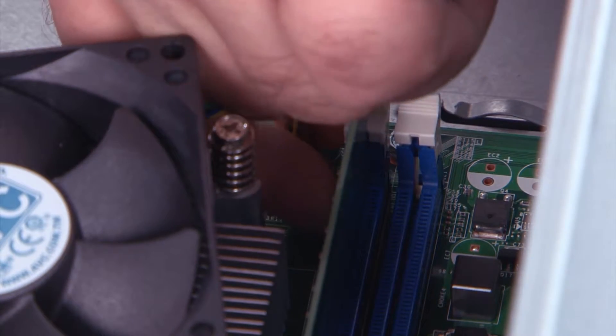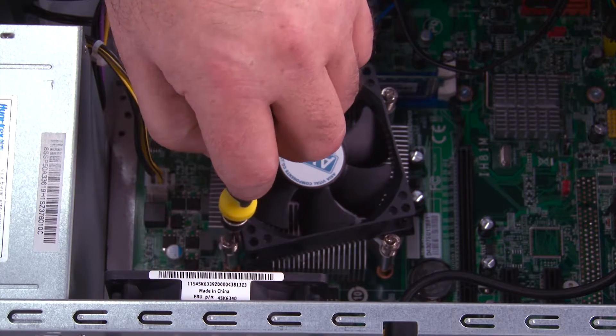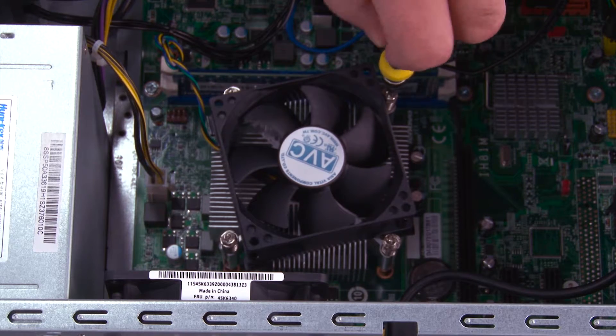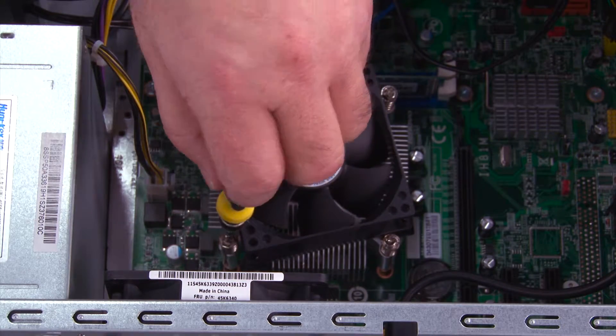Disconnect the fan cable from the system board. Using a cross pattern, loosen the four screws. Loosen the first screw halfway. The second screw, loosen all the way. Then loosen the first screw all the way.